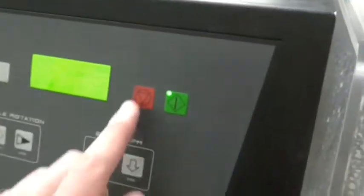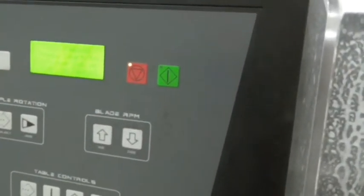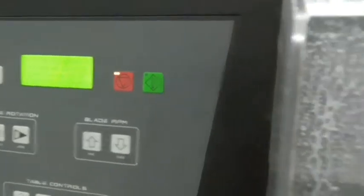The sample has dropped down, so we are going to go ahead and press the red button. We are just going to open this door.